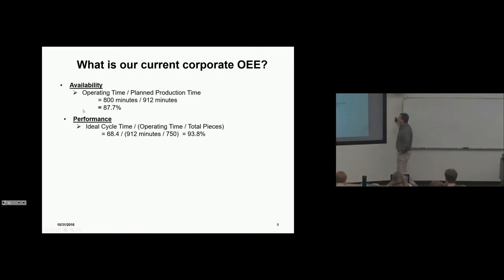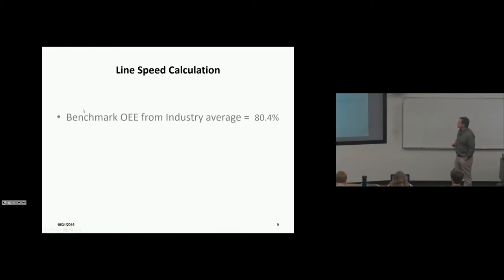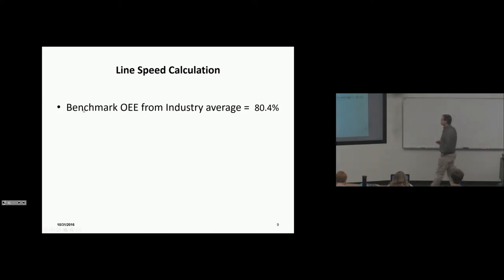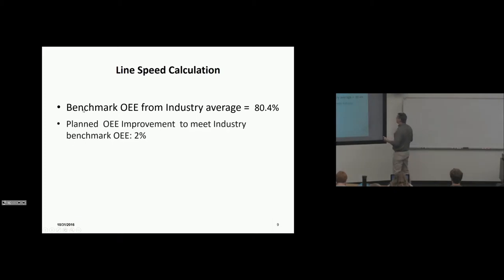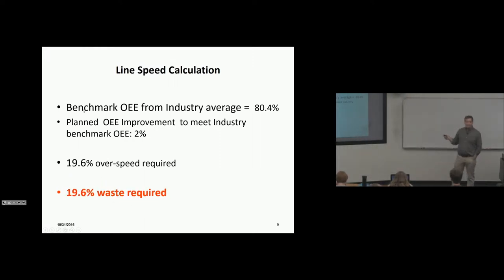Availability: 800 divided by 912 minutes = 87.7%. Performance: 93.8%. Quality: 95.2%. Overall Equipment Effectiveness (OEE): 78.4% — that's our current capability. The industry benchmark OEE is 80.4%, so we plan a 2% OEE improvement to meet industry average. That means we need 19.6% over speed, which is pure waste.